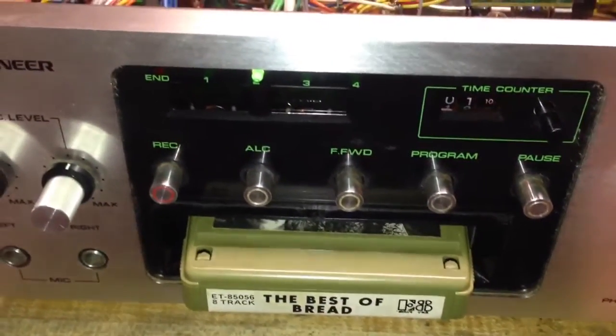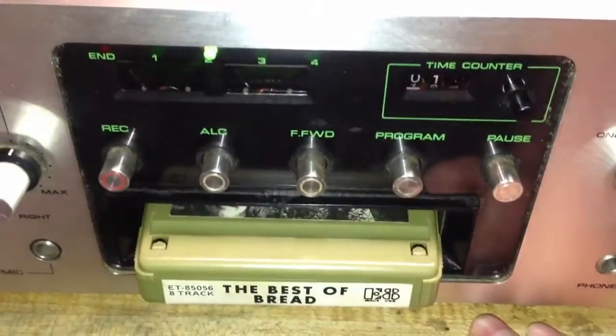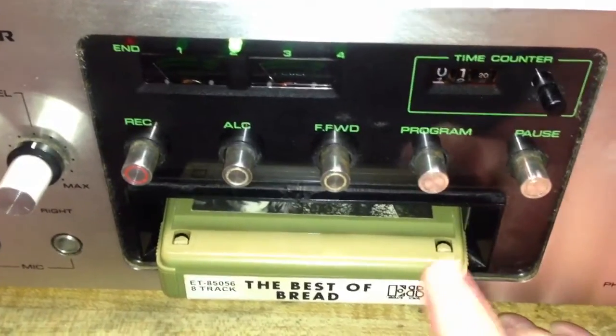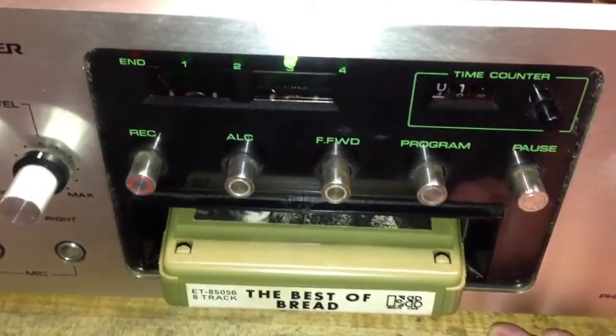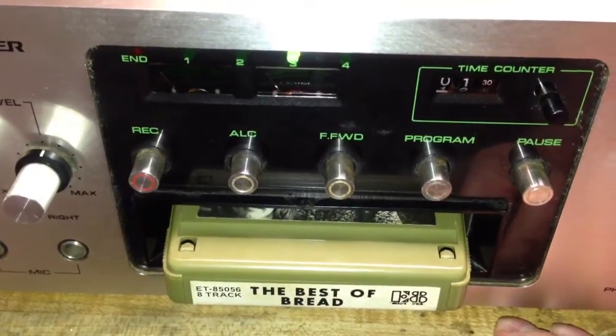Here's the playback of the self-recorded DC Talk tape, demonstrating the deck's recording quality with a modern source.